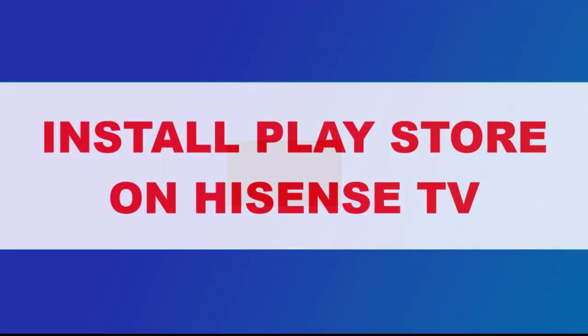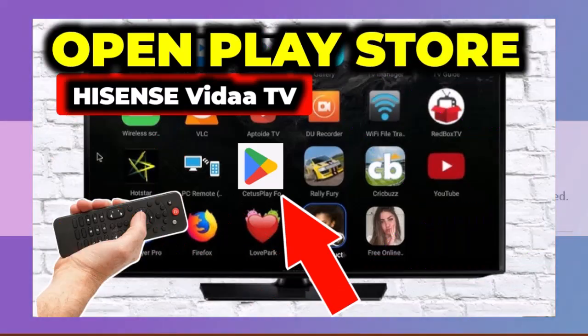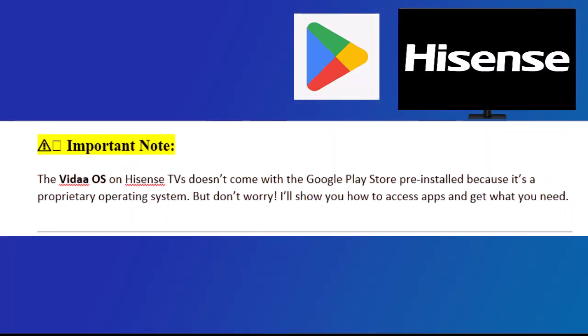In this video, I'll show you how to open the Google Play Store on your Hisense Vita Smart TV. Important note: the Vita OS on Hisense TVs doesn't come with the Google Play Store pre-installed because it's a proprietary operating system. But don't worry, I'll show you how to access apps and get what you need.